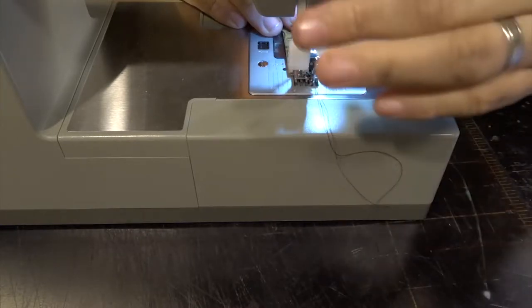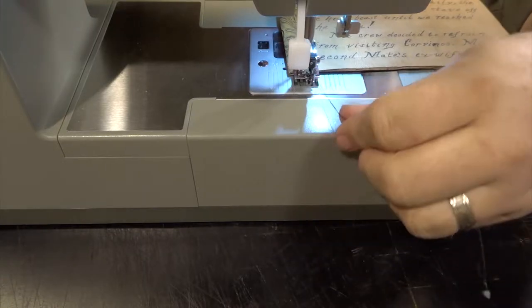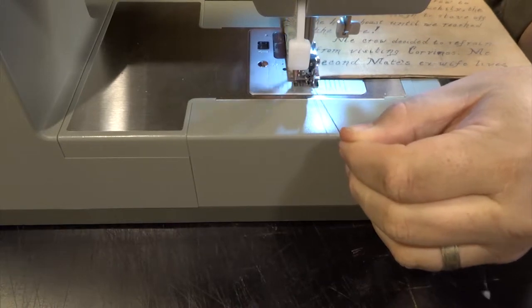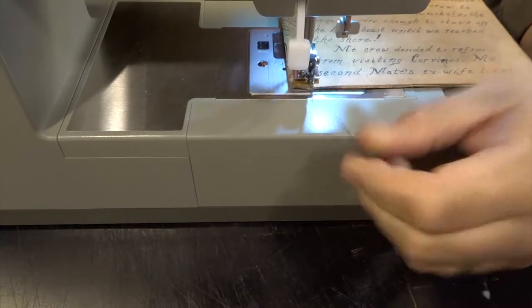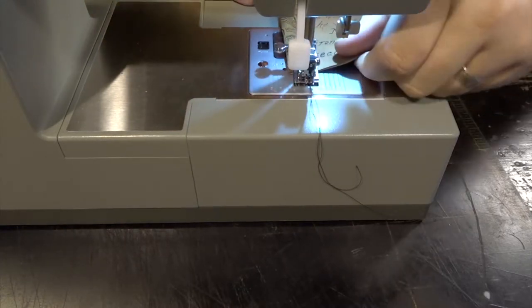I'm obviously not going to depend on the tape itself. I did this also because when I go to do the actual binding and assemble the pages together, I'll be able to go right through the fabric instead of the leather.